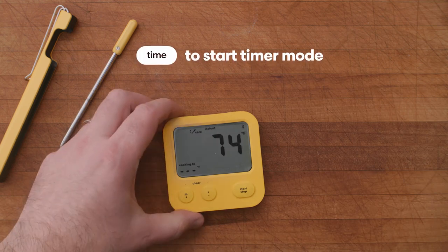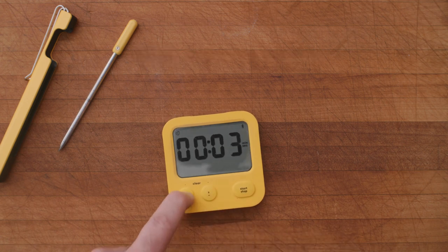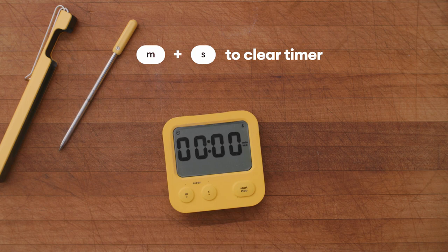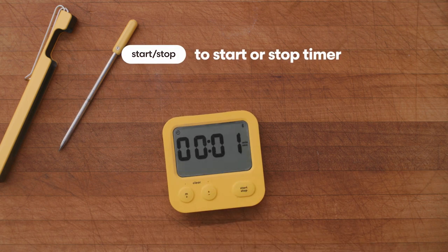To switch to timer mode, press the timer button. Set your timer. You can clear a timer by pressing minutes and seconds together. Start and stop will start and stop your timer.